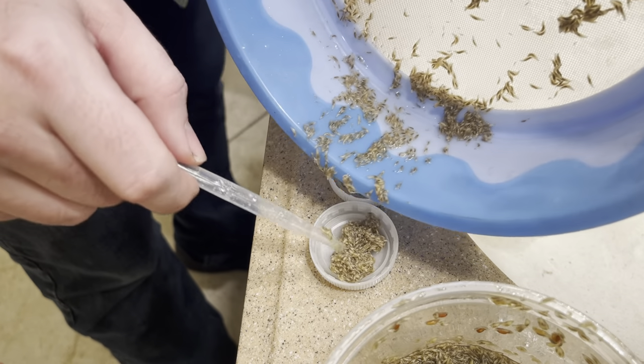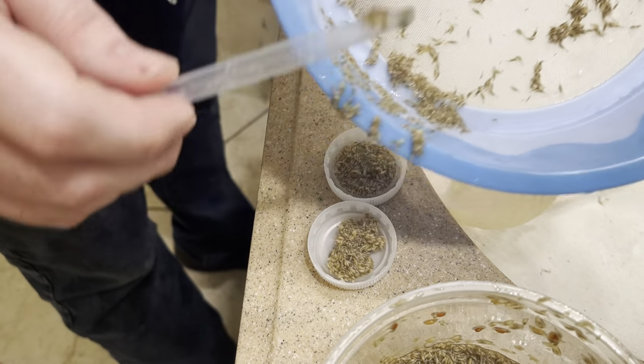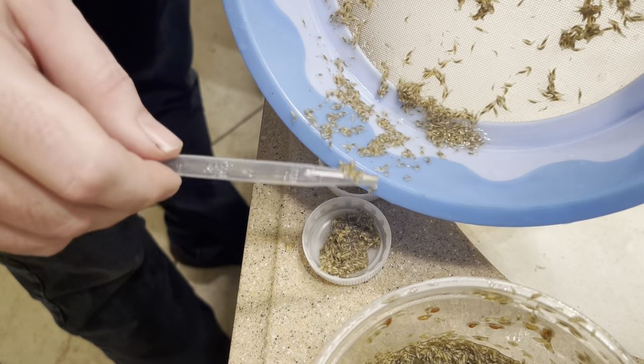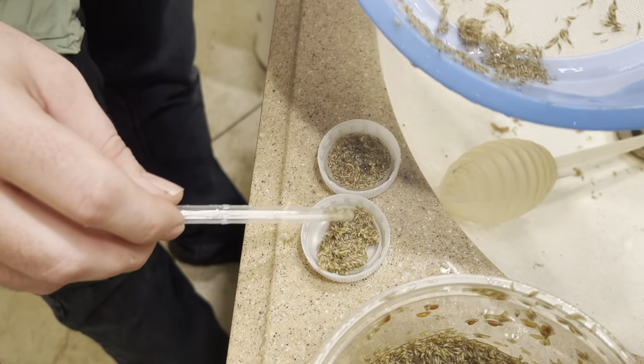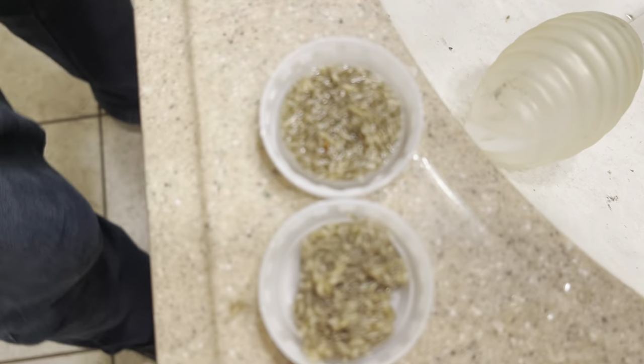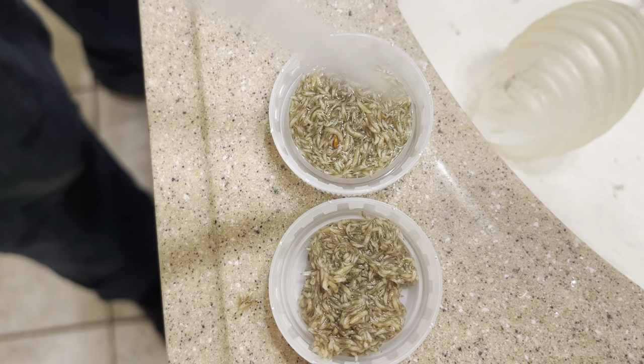Here's a second one prepared. Now these larvae will actually crawl out of the dish, and the froglets and breeding adults — anything that you're going to be feeding with these — will actually eat the larvae not only in the container but also the ones that are trying to escape from it, because they can't move very fast.